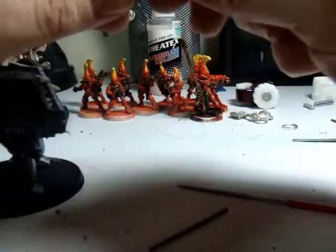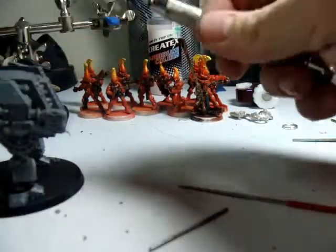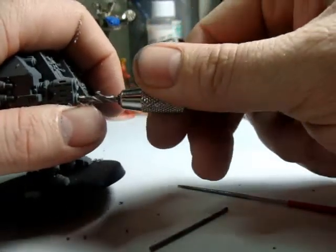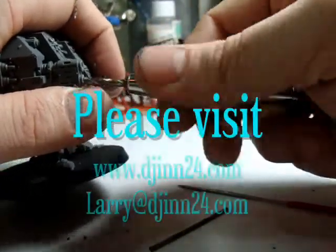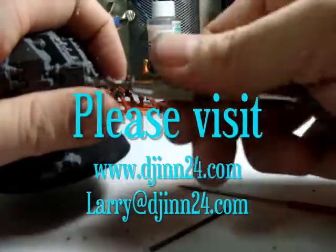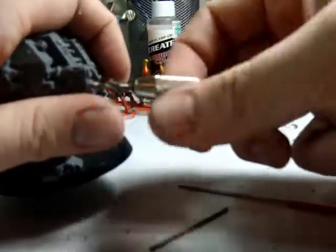Once again this is Gen24's Painting Table tutorial. If you have any questions please drop me a line at larry@gen24.com or you can hit me up over at harrycd-online.net — I float around there quite often.